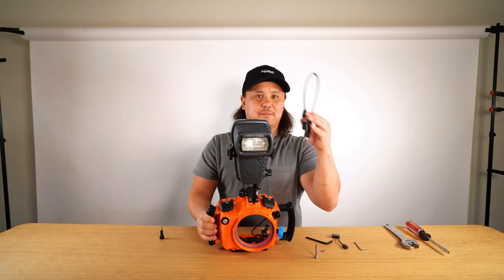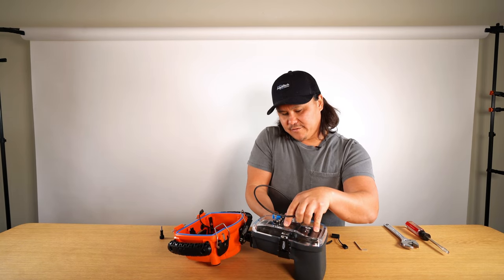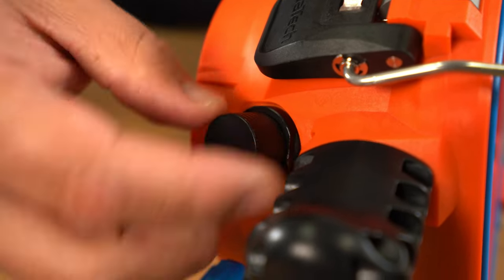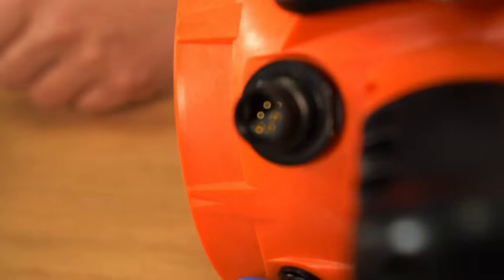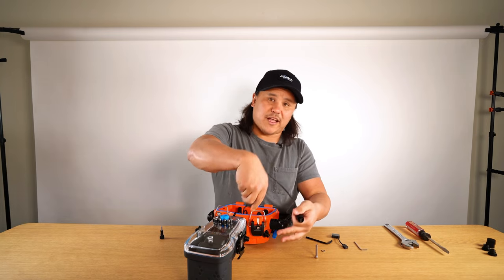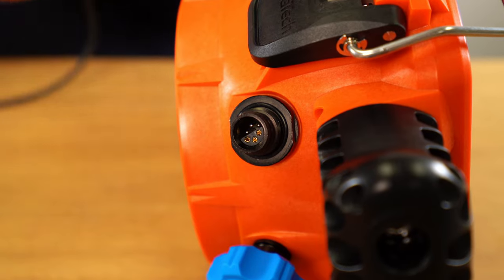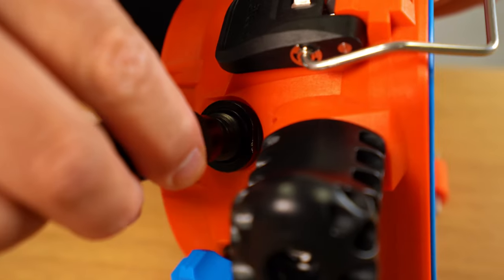Now hook up the sync cord — unscrew the caps of each flash bulkhead on the Lux and the sport housing, then unscrew the caps of the sync cord. One important thing about the sync cord and these flash bulkheads: they are dry connectors, so you always want to have the sync cord attached to the flash bulkheads or the caps attached at all times.